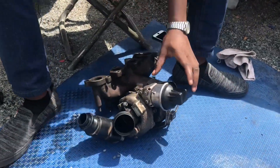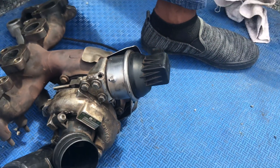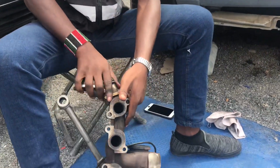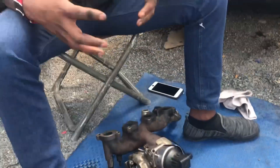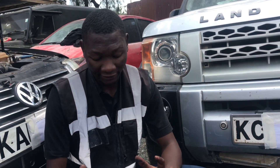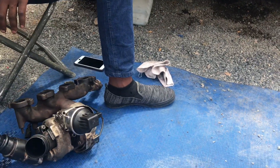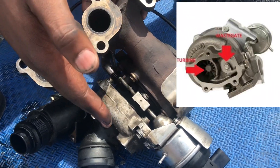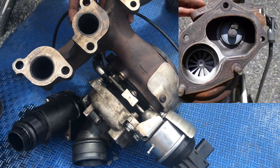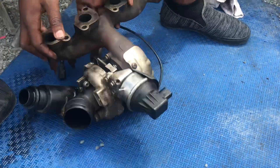We have another component on the turbo called the turbo actuator solenoid — an electronic component, a typical solenoid used to activate the wastegate in the turbo. When hot exhaust gases come in spinning up the impellers to push more air, the ECU knows how much boost the car needs. If the turbo has brought in more boost than needed, this solenoid signals a gate to open — a small hole with a cup that acts as a gate — and the unused boost or gases are redirected back into the hot side of the turbo and back into the exhaust system.